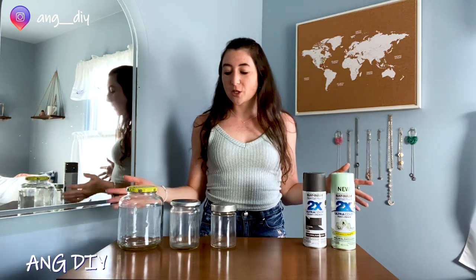Hi guys, welcome back to A&G DIY. Today we're going to do a really simple one because I'm currently waiting on a couple of orders from IKEA for some of the more large-scale projects that I'm going to work on.